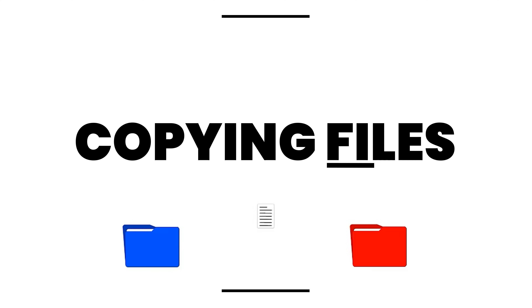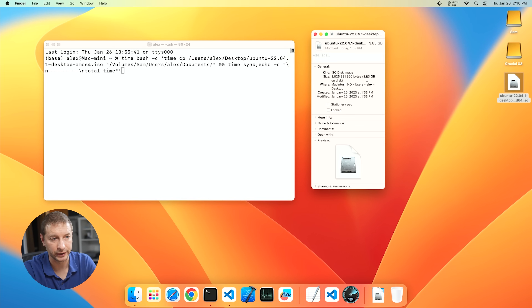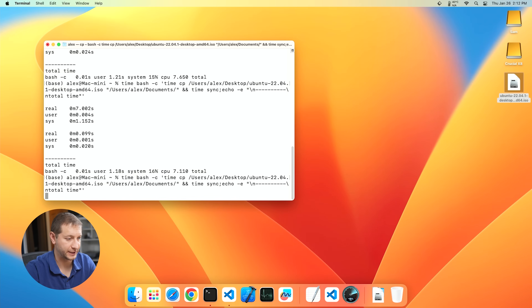One of the problems you might run into is copying files. I've downloaded the Ubuntu ISO — it's 3.83 gigabytes, just to give you an idea of a pretty decently sized file. I'm going to copy this file and show you how long it takes using the time command and the copy command, plus the sync command to do a flush at the end. Copying from the desktop to the documents folder on the internal SSD, I got times of 5.1, 7.6, 7.1, and 5.3 seconds.